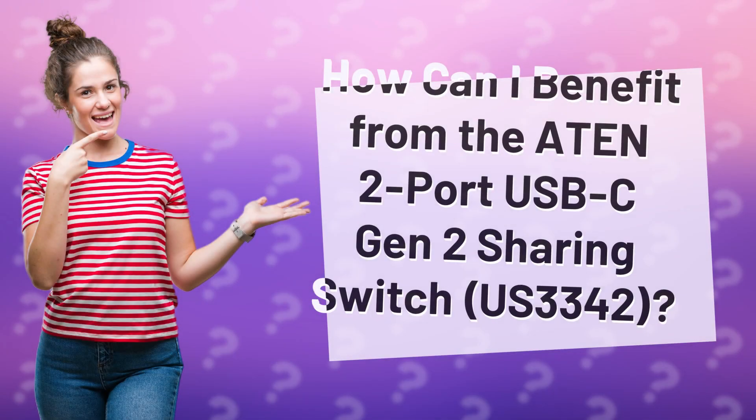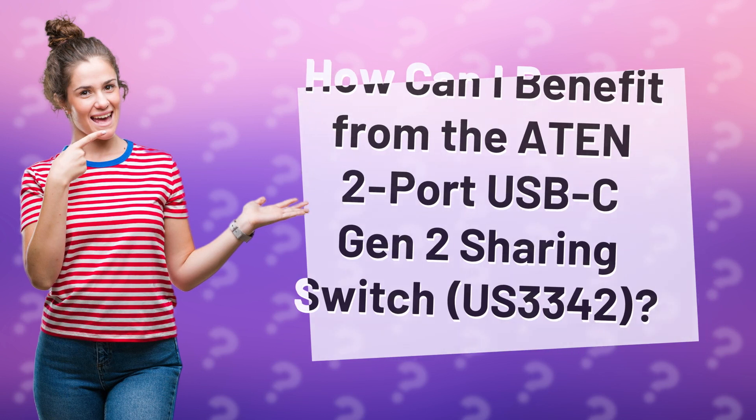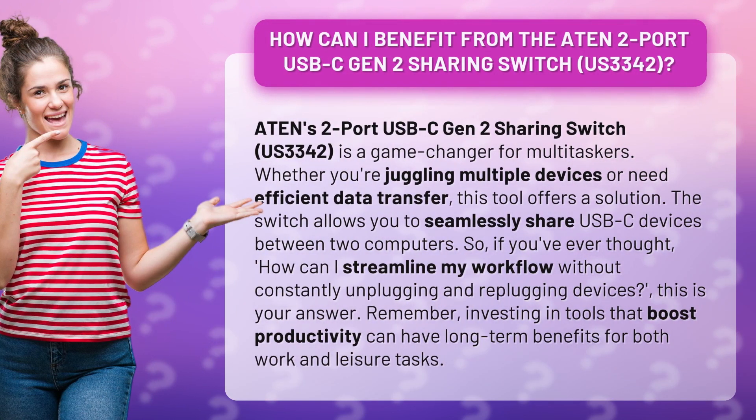How can I benefit from the ATEN 2-port USB-C Gen 2 sharing switch, US3342? ATEN's 2-port USB-C Gen 2 sharing switch, US3342, is a game-changer for multitaskers. Whether you're juggling multiple devices or need efficient data transfer, this tool offers a solution.